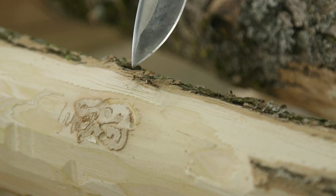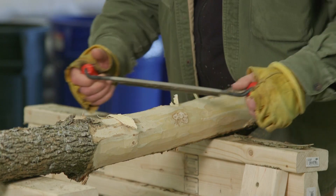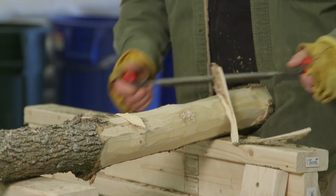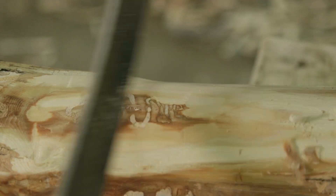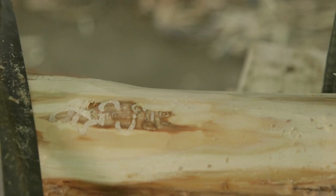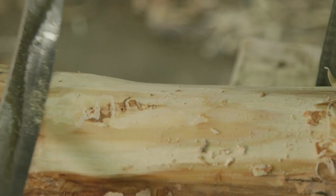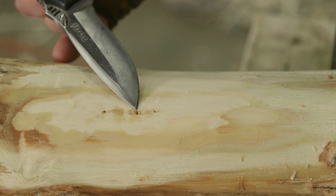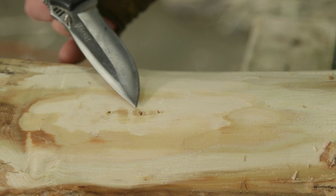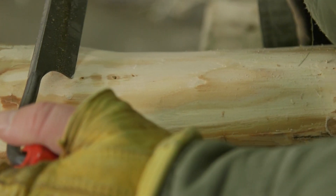Feeding emerald ash borer larvae fill the galleries with their light-colored boring dust or excrement called frass. If the gallery has been carefully debarked and no larvae are found, they are likely located under the gallery in a chamber in the sapwood. You should find two frass-packed holes approximately 2.5 to 3 centimeters from one another — these are the entrance and future exit paths from the chamber in the sapwood. Cut into the sapwood between these two boring dust-packed holes to locate the chamber.